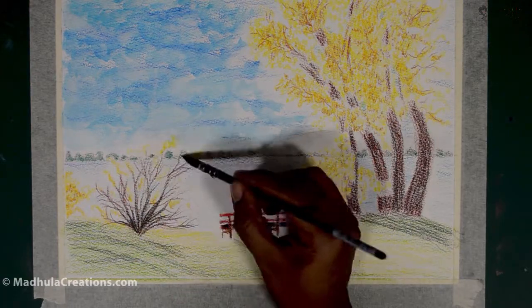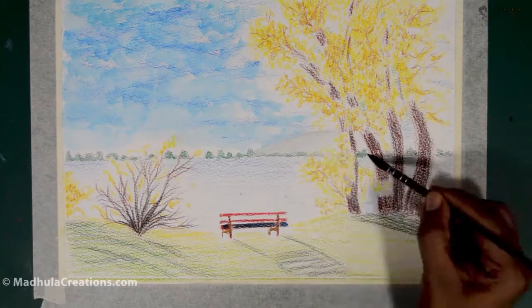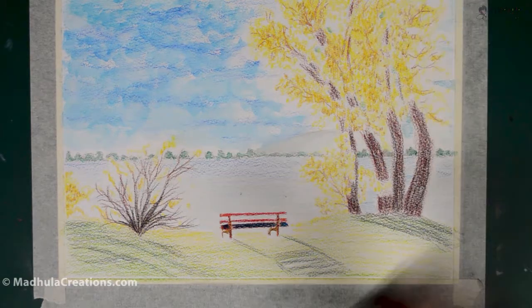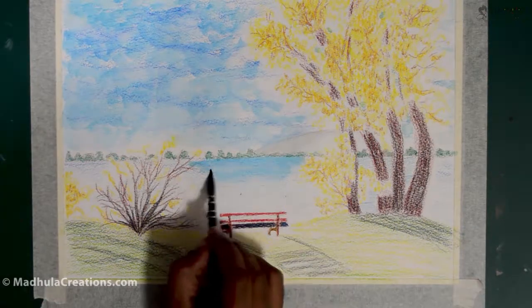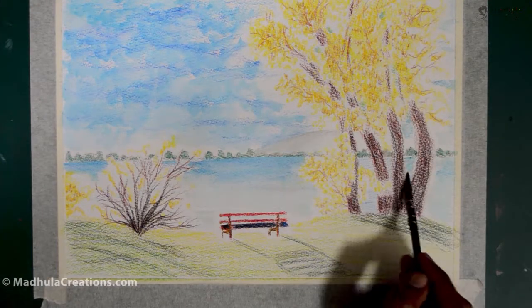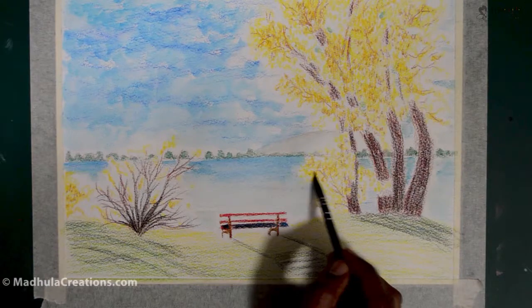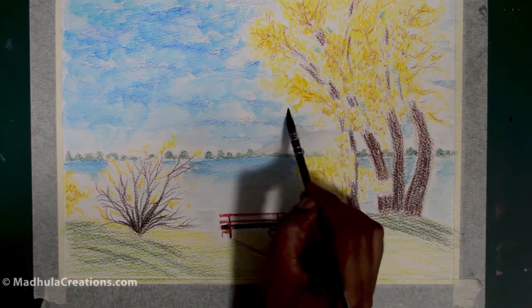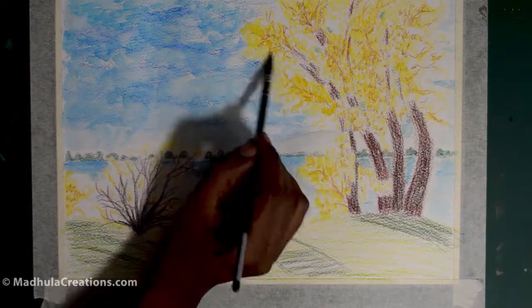As I want a watercolor effect, I am going to add water and paint it. You can see how it intensifies the color because it's a watercolor pencil. It's not a very forgiving medium — you have to plan well before you put down your colors. At the same time, it's a very interesting medium, so definitely try this out.